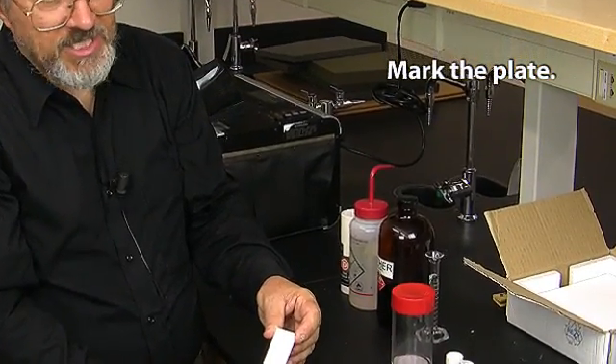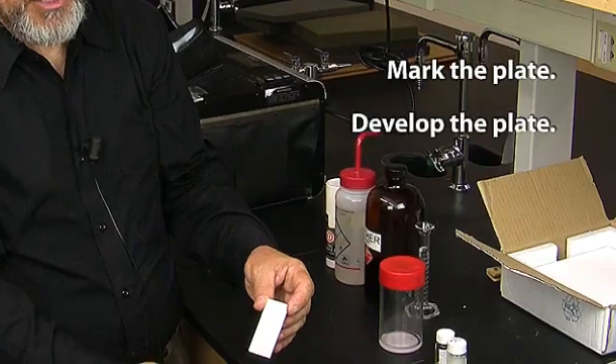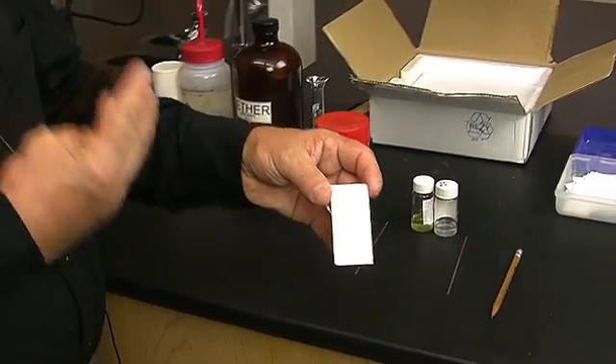The first thing that we do is to mark the plate so that we can load it. The second thing is to develop the plate. The third thing is to visualize the plate. So let's start out by spotting the plate.